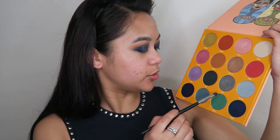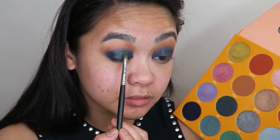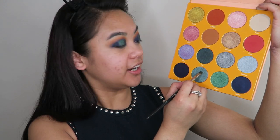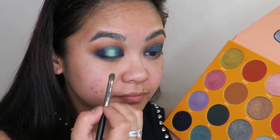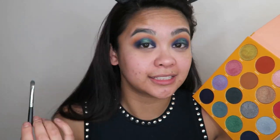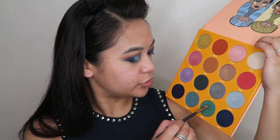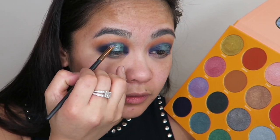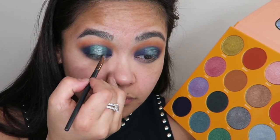Into the center of that I'm going to take the shade Buzo, and right in the center of that the shade Yara. It's not quite showing up how I'd like it to, so I'm going to take shade Yemoja and apply that in the center of my lid. I still want some of that green to show through, so I'm going to reapply the shade Buzo on the outer perimeter of the halo.